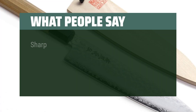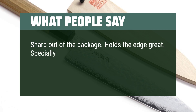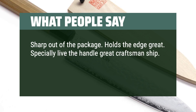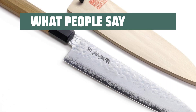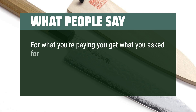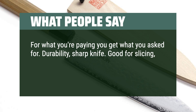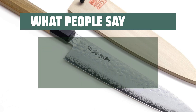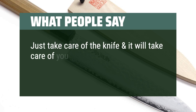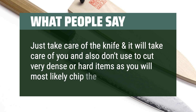What people say: Sharp out of the package, holds the edge great. Especially love the handle, great craftsmanship. It's my daily butchering and veggie chopping knife. Also great protector. For what you're paying, you get what you asked for. Durable, sharp knife. Good for slicing, carving, or just your everyday prep work. Beautiful craftsmanship and quality. Just take care of the knife and it will take care of you — and don't use it to cut very dense or hard items as you will most likely chip the edge.